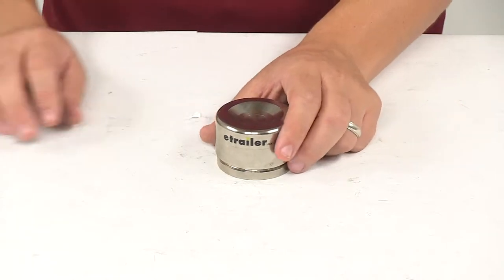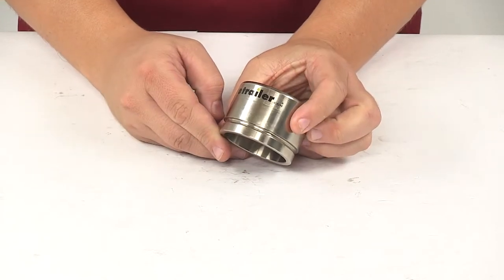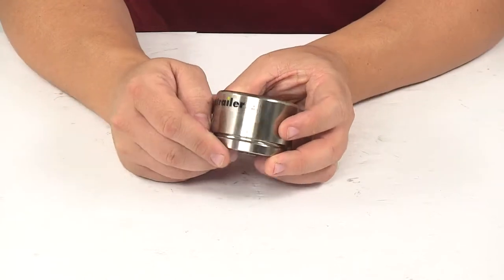Today we're taking a look at a disc brake caliper piston. This unit is a replacement disc brake caliper piston, compatible with Dexter 10,000 pound and 12,000 pound hydraulic brakes.